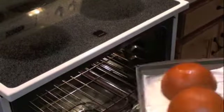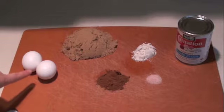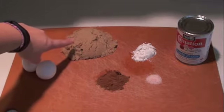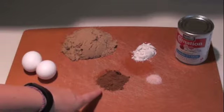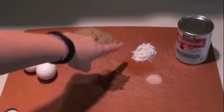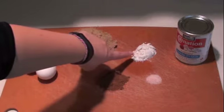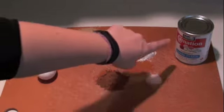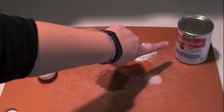Next, preheat your oven to 450 degrees. For our pumpkin pie filling we'll need two eggs, one cup of light brown sugar, two and a half teaspoons of pumpkin pie spice, one tablespoon of flour, half a teaspoon of salt, and one 12-ounce can of evaporated milk.